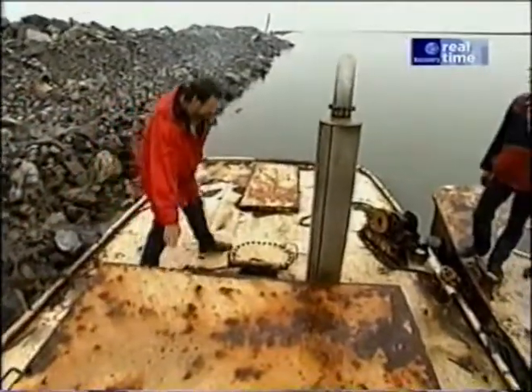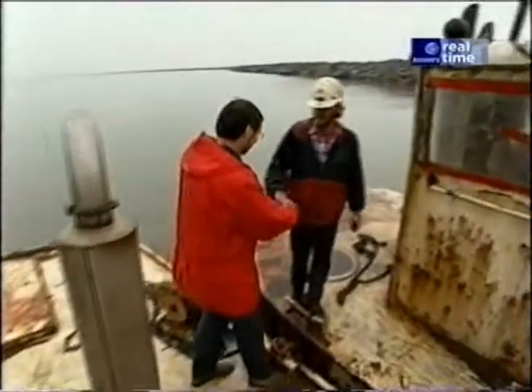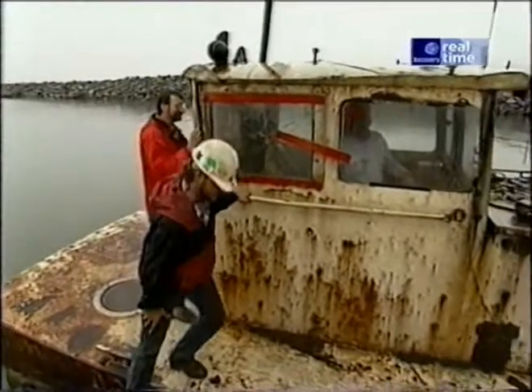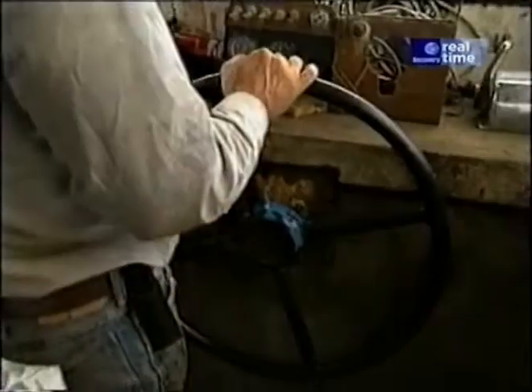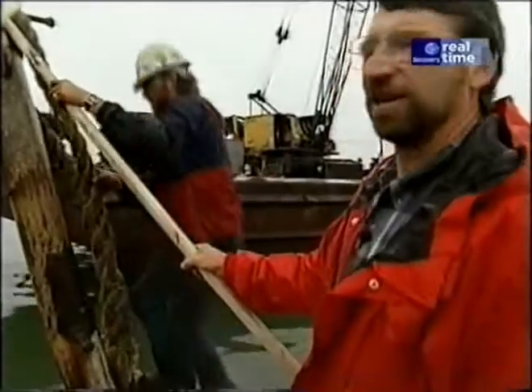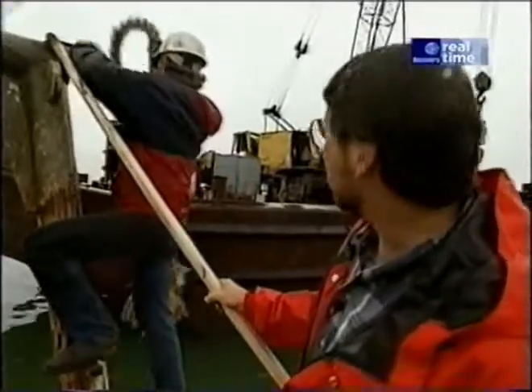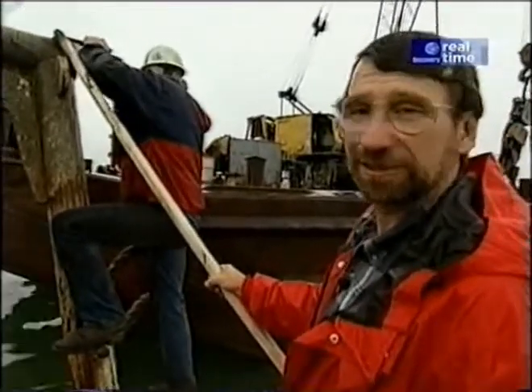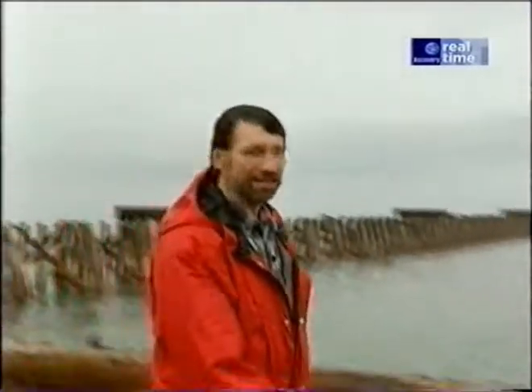Look what happens when salt comes in contact with metal. Here's one of the barges with all the equipment that they're using to remove these timbers, particularly the pilings. Up here on top of the barge there are a couple pieces of equipment: a crane with a pile extractor and a loader to move the pilings around.